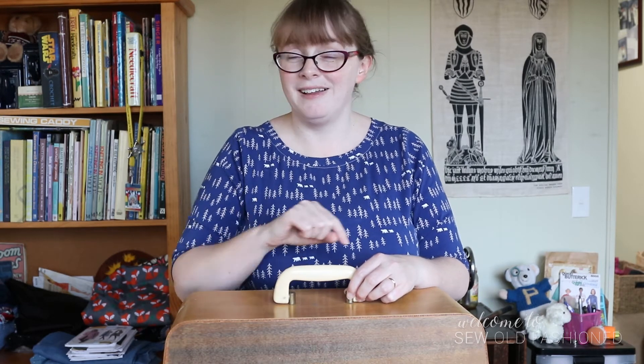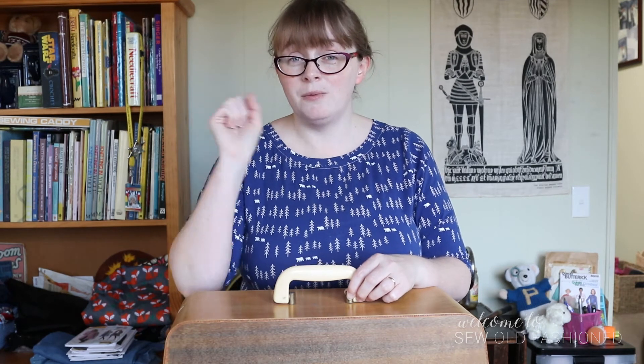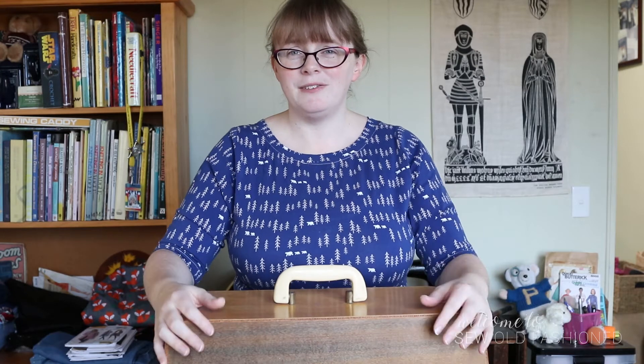As anyone who has a vintage sewing machine knows, you do not carry the case by the handle. The handle is purely there for lifting the lid off, which we will do in a minute. Nellie was born in 1958.